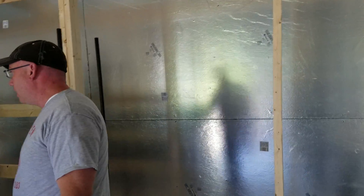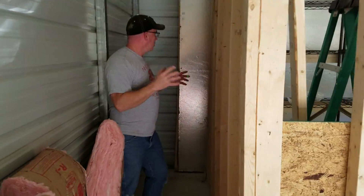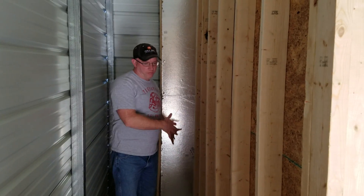We'll also have a bunch of blowers blowing the air out from the heat. I've left this side here open because this is where we're going to have the fresh air come in, so I've left a little space through here. And that's basically what we're doing at this point. As always guys, subscribe and have a wonderful day.